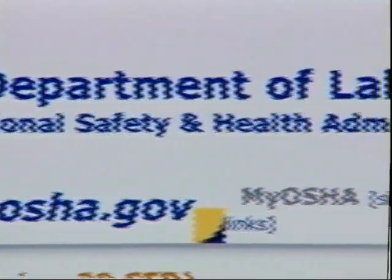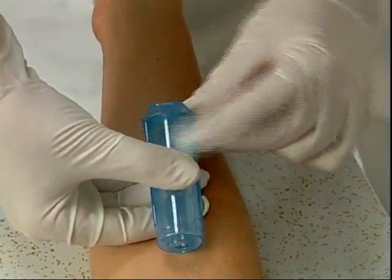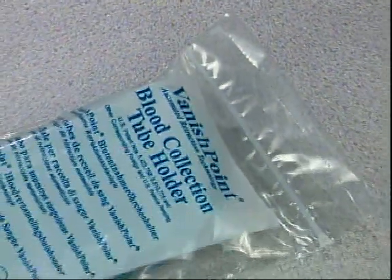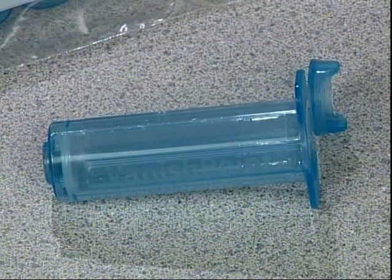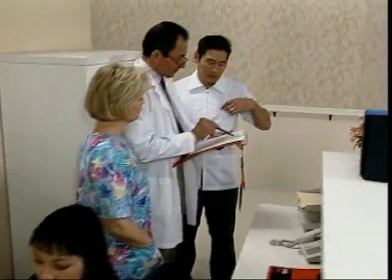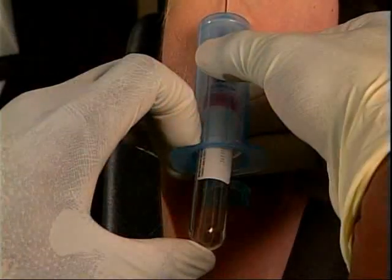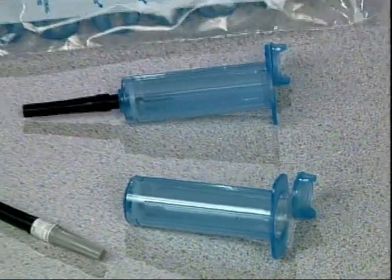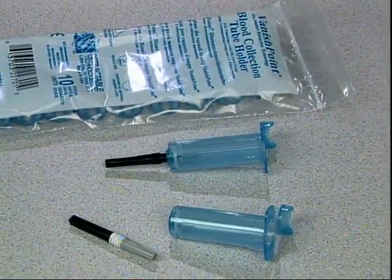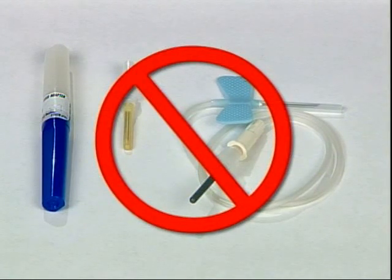The Occupational Safety and Health Administration, or OSHA, requires the use of engineering controls to eliminate or minimize exposure to bloodborne pathogens. VanishPoint blood collection tube holders meet OSHA's criteria for engineered sharps injury prevention devices. The healthcare environment is busier than ever. VanishPoint tube holders allow you to draw blood safely, efficiently, and easily. VanishPoint tube holders are designed for use with conventional multi-sample blood collection needles up to one and a half inches long. They are not for use with winged needle sets or luer adapters.